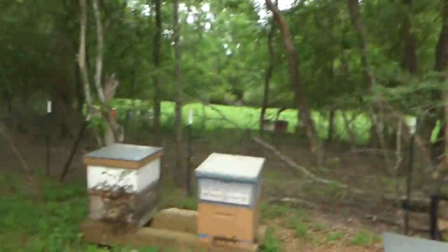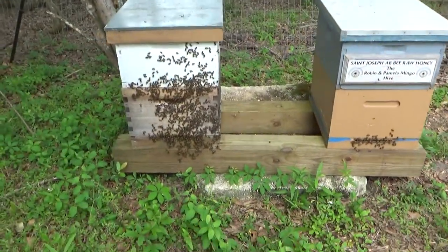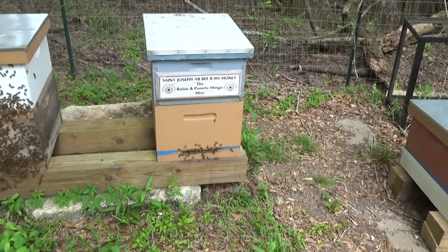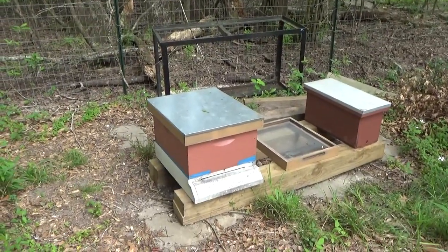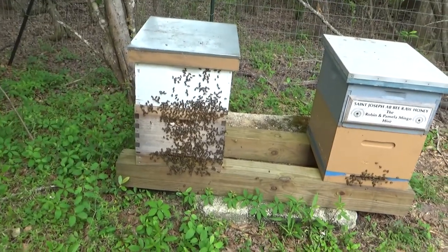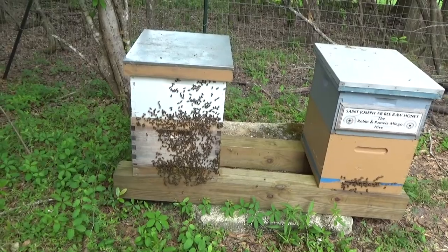Look at this. This hive is getting ready to swarm. Wow, she's coming out very shortly. This hive right next to it, they swarmed two days ago. Caught them there. The queen is in the little nuke right there, and then I split them with cells in that one right there. We're going to go ahead and see if we can capture this swarm even before they leave. By the grace of God, we're going to have two more hives in just a few more minutes.